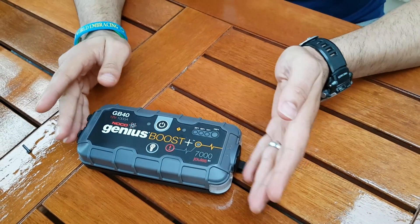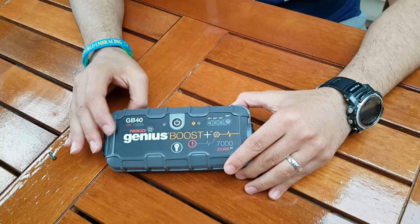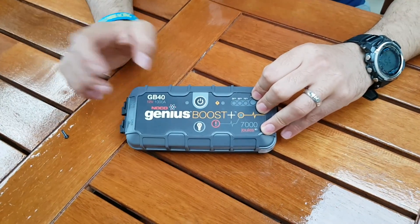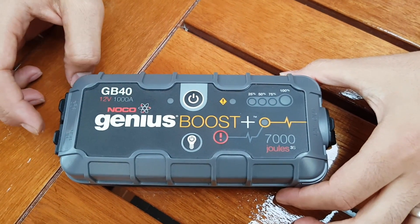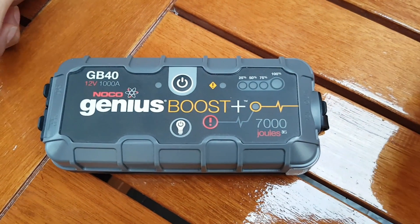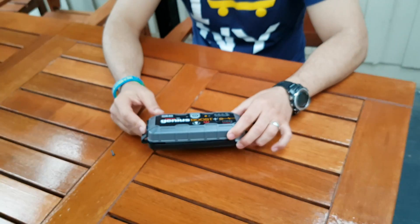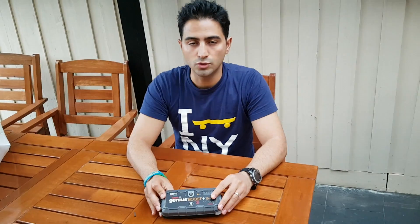Before I go into the detail review, what I want to say about the NOCO brand is the customer service is phenomenal — it's exceptional. I bought a GB40, tried to jump start a car and it didn't work. I went through the bypass function — you press the button and it goes to bypass. I did that and it tried to start a car but it failed and basically stopped working. When I contacted customer service, because I was international at the time in the US, they just asked me to cut the cables, take a photo, and said they would post a new one to me — and they did.